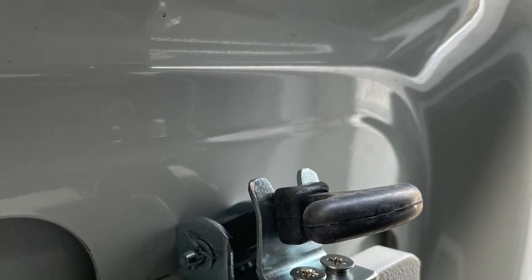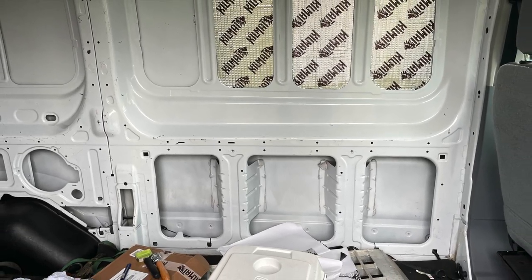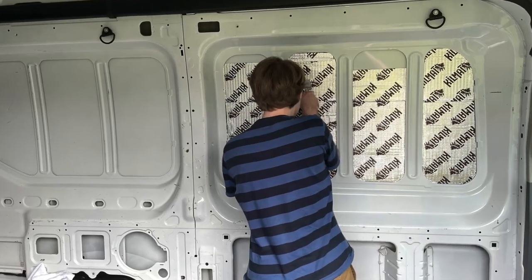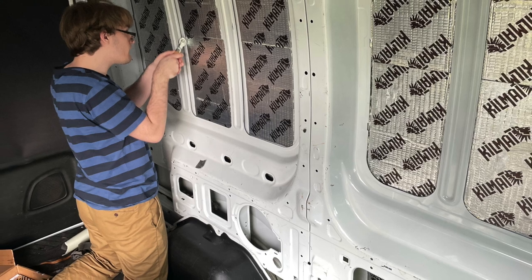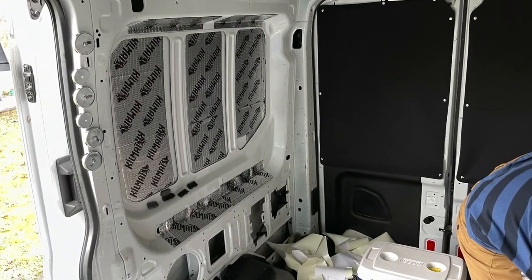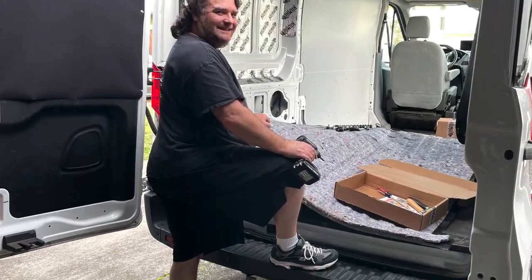Once that was done, we had to start on making the interior soundproof. I didn't want to hear that music all day long — well, you do anyway. So we put a kill mat, a sound deadener, on the whole van. What a difference that made — it makes it super quiet going down the road.